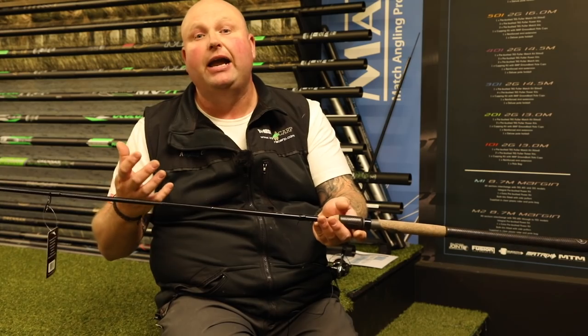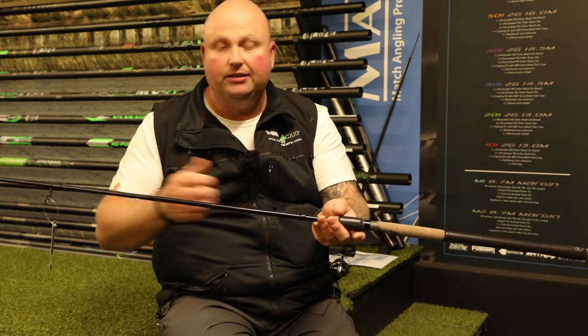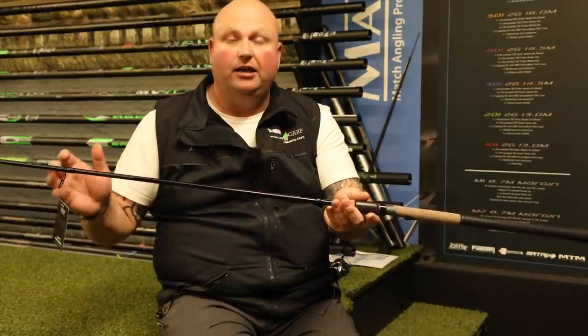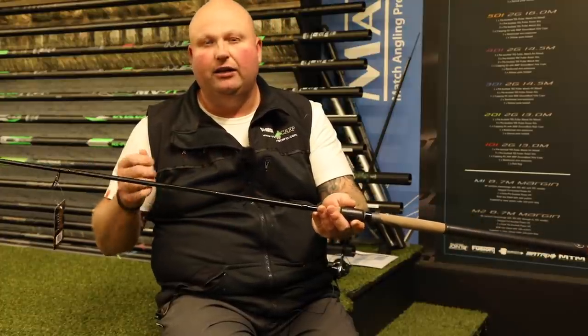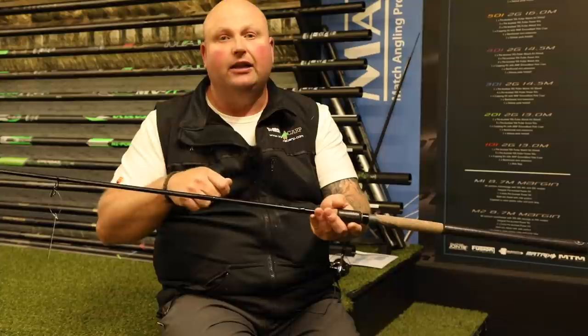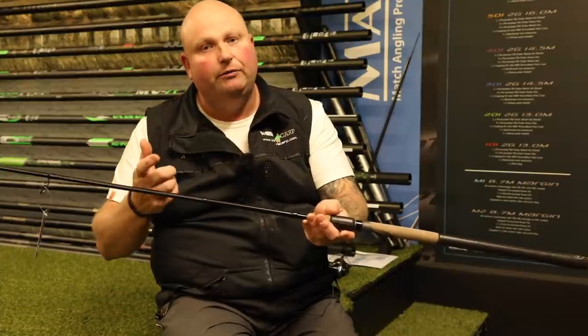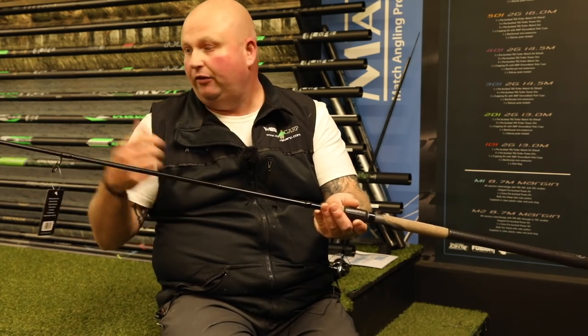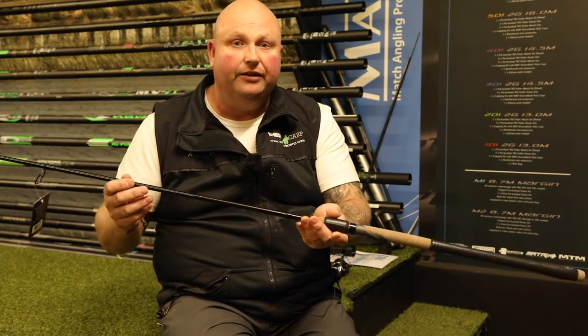...using six or eight pound main line, which is the norm these days, that will work perfectly through these eyes. Myself, I'm a silverfish angler and I like to fish finer lines, but I still use a shock leader when I'm bream fishing. I can use an eight or ten pound shock leader through these eyes with my feeder fishing.